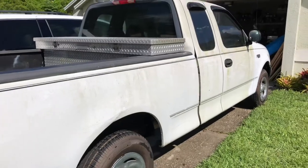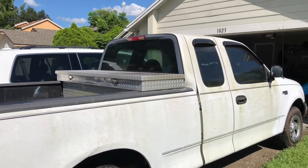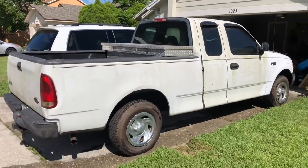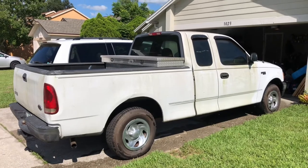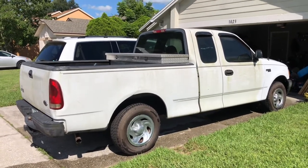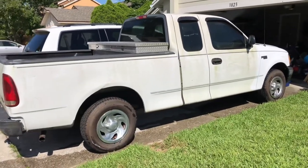It definitely needed some love. We're gonna take the tin off of it, maybe get some new tin put on it, and put a new ladder rack on it. This thing's gonna be awesome — I've already visualized how it's all gonna look. We're gonna put the lettering on there, the new vinyl, so it'll be ready to rock and roll soon.